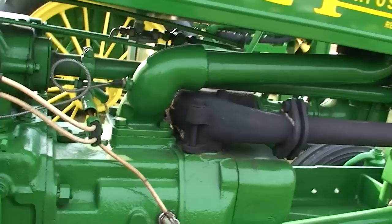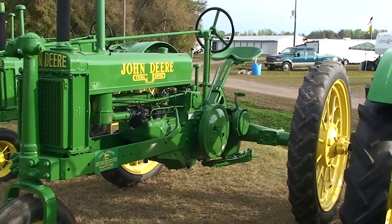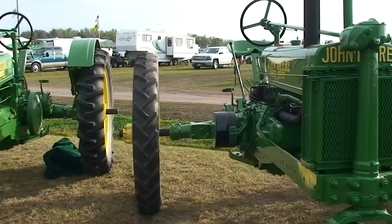Wilco Magneto. 1937, wide rear axle, high crop. An unstyled 1935 Model B, narrow wheel. Narrow wheel, wide wheel.